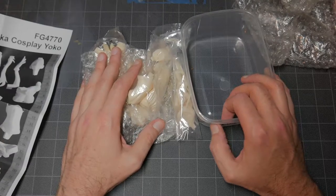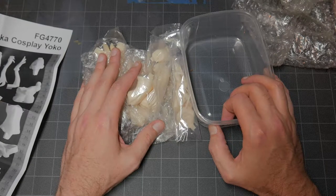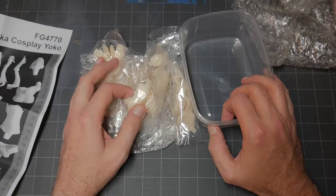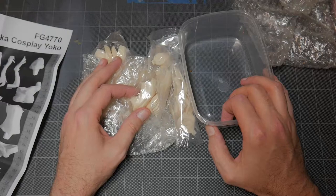Definitely stay tuned because I have something big planned for the holiday giveaway — and I do mean big, like Perfect Grade, like brand new, like coming out soon. Yeah, stay tuned for that.